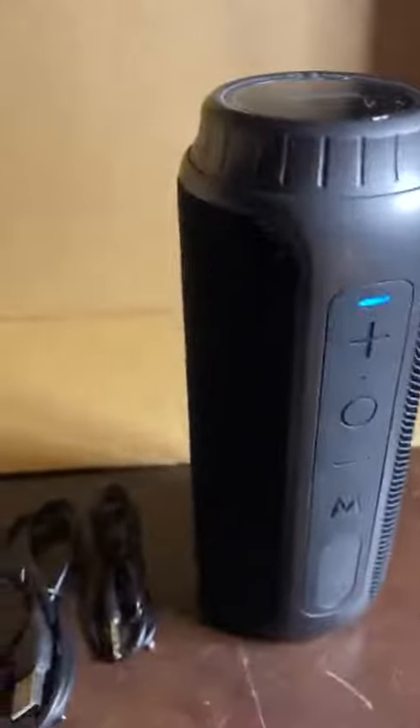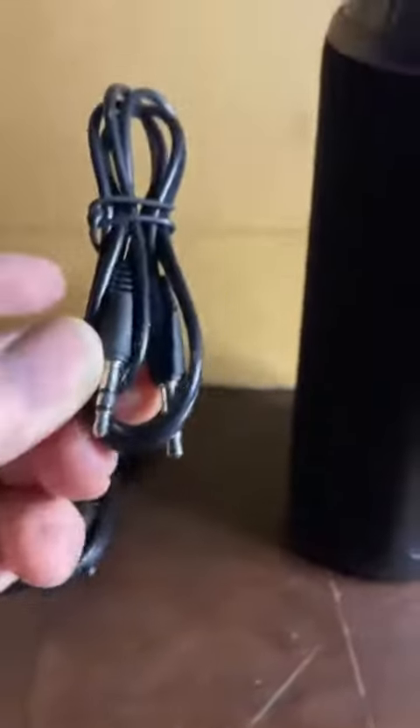It's rechargeable, so it runs for hours on its own without needing to be plugged in. It does come with a USB-C cable and a 3.5mm patch cable.